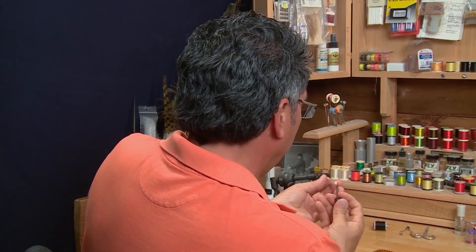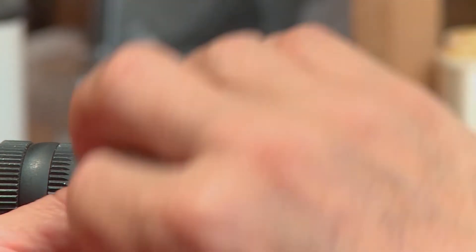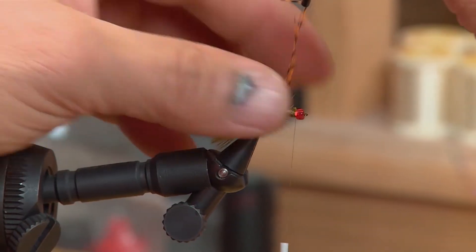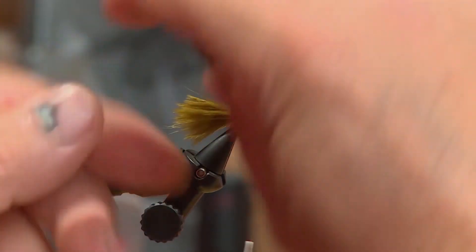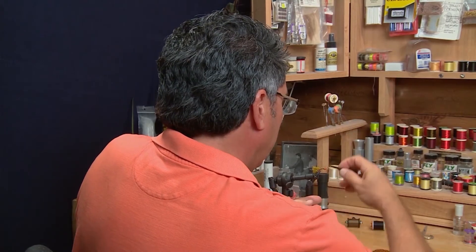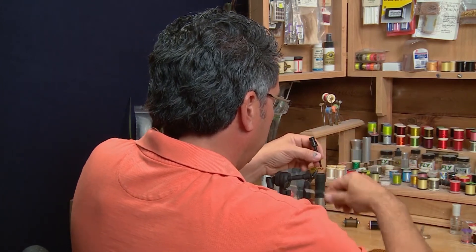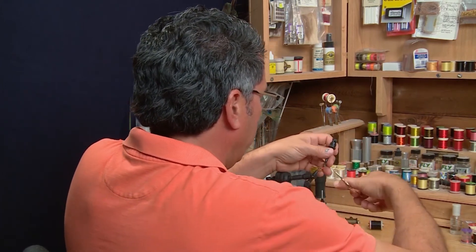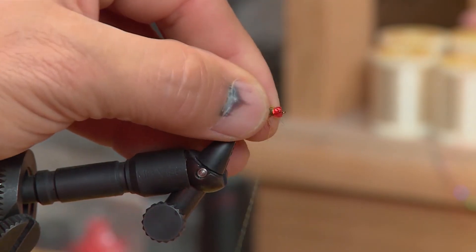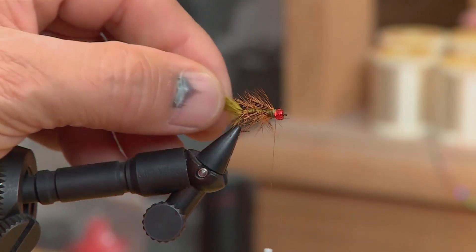Now the body's tied in. I'm going to take the hackle — I like to use hackle pliers because these hackles are a little bit smaller and tougher to grab — and I'm going to go in reverse order, laying the flat part of the hackle down onto the body so the hackles stick out. I like about four turns up, and then a couple of turns at the head of the fly. Then I'll tie it off near the head, pulling all the hackle back a bit, and tie in a nice head on the fly.